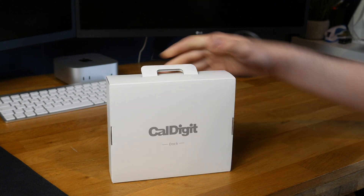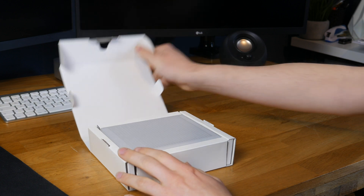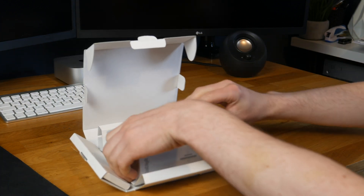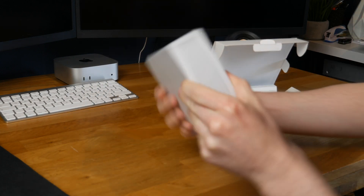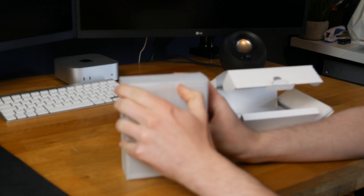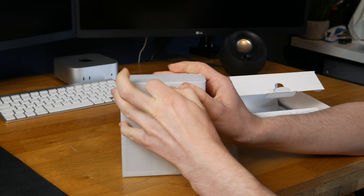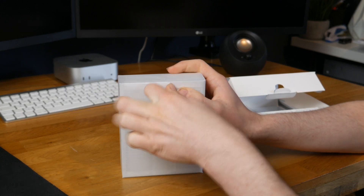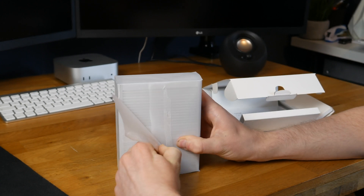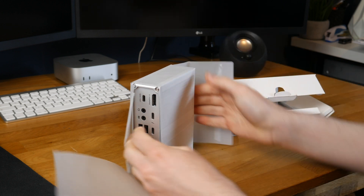Now let's look at the main thing — the dock itself. This is the bit that has cost me the most. I've never actually seen one of these in person before. It comes in quite a nice box, wrapped in paper, which is the modern way of wrapping things — certainly better than plastic. Inevitably the paper ripped a bit, but I doubt I'll need to keep it.